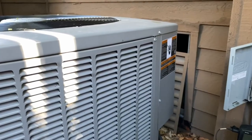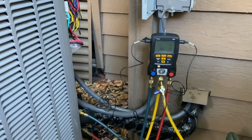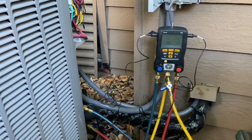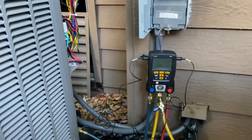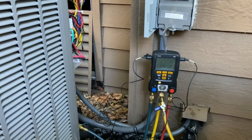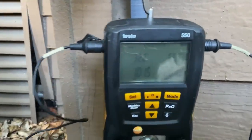We're under low ambient conditions so our numbers are going to be a bit off — we're going to be weighing in the charge. We're a little bit above 100, so that's good. Inside I'm getting about 22 degrees split on the supply/return delta-T, so it seems to be okay in cooling mode.